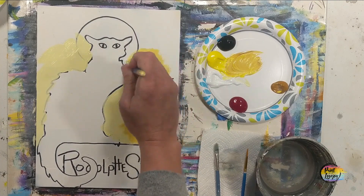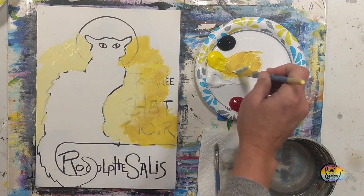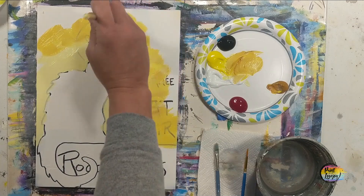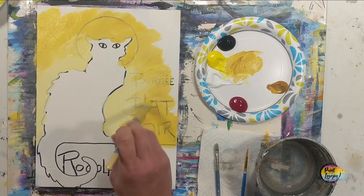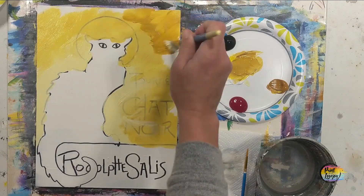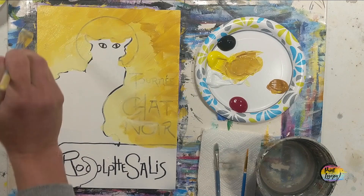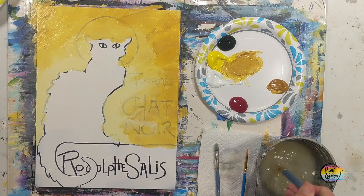Now using that same mixture of white and yellow with a little bit of raw sienna, following the perimeter of the color we just used. If you're on a stretched canvas, I recommend carrying this color around the side. Where the light yellow and this darker color meet, use light pressure with your brush to diffuse the line — little X marks, hatch marking back and forth. You can even finger paint if you want.